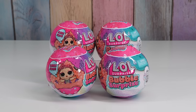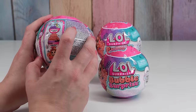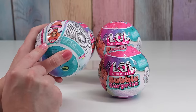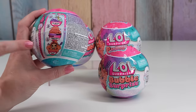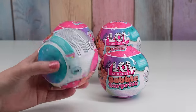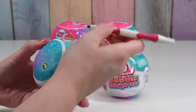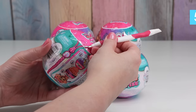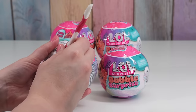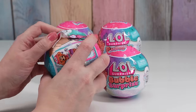I did weigh them so they're all different weights. Hopefully we'll avoid duplicates. So it looks like we mix, bubble, reveal. So this is gonna be interesting. I think this is gonna be a lot different than how they usually are. So let's just get this one open first. This one weighs 5.83 ounces.